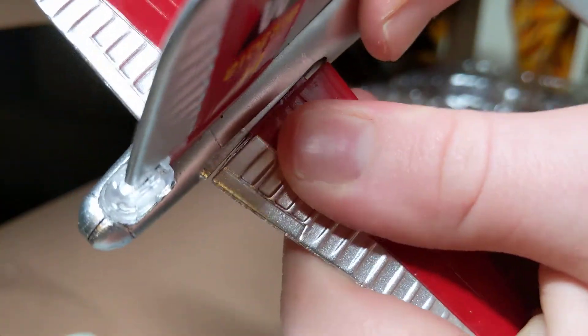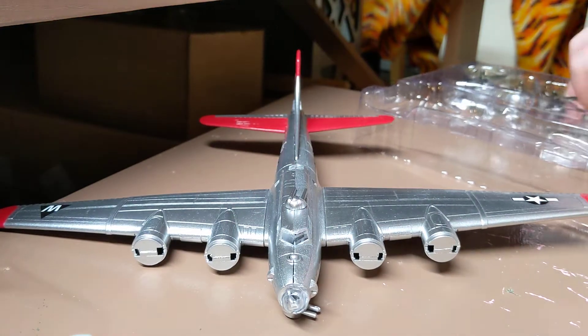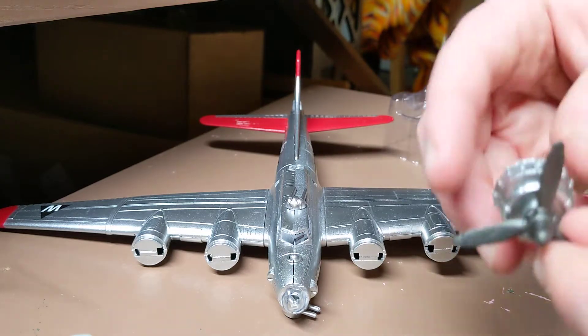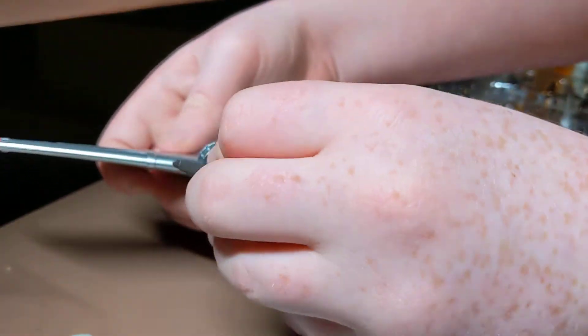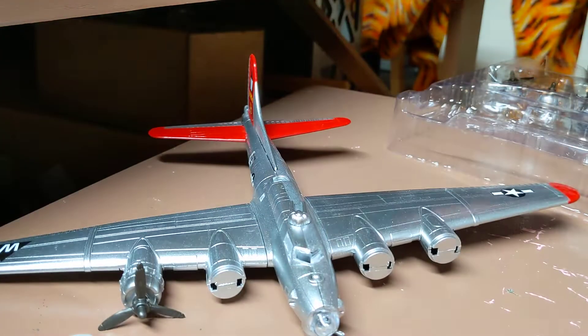There we go. We're not completely done — we still have to put in these little working and spinning props. Everything here is snapping, but you could glue if you wanted to.